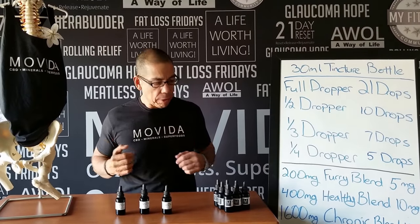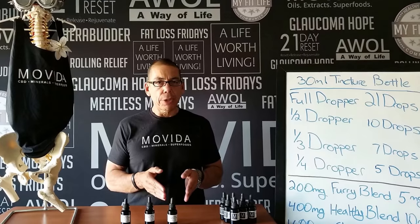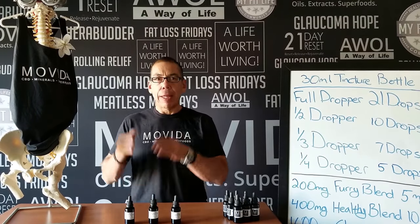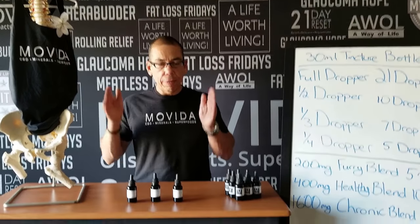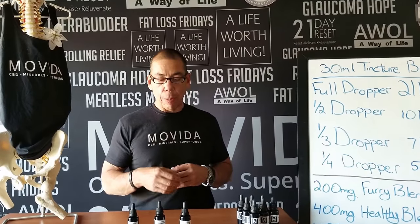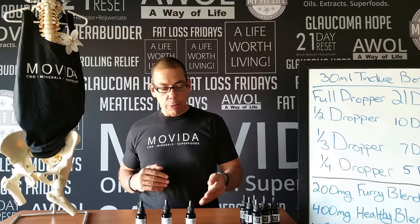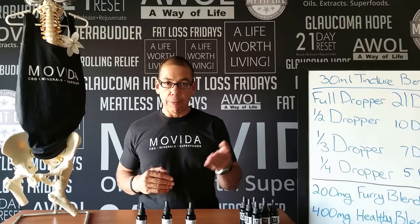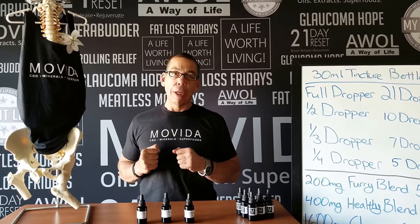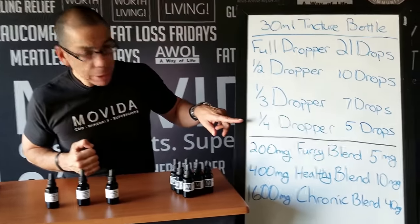That's just the easy math of it. So that's important because, for instance, if you're doing our 1600 milligram tincture, it's 40 milligrams per dropper full. When it says 1600, 400, or 200, that's the amount of active CBD in the total bottle of 30 milliliters, and each dropper full has 40 milligrams, 10 milligrams, or 5 milligrams respectively. A half a dropper full of the 1600 is 20 milligrams — half of 40 is 20 — and you get there by putting in 10 drops, because a half a dropper full is 10 drops. If you wanted just 10 milligrams, you would do a quarter dropper, which is 5 drops.